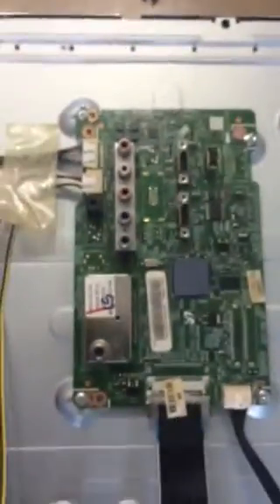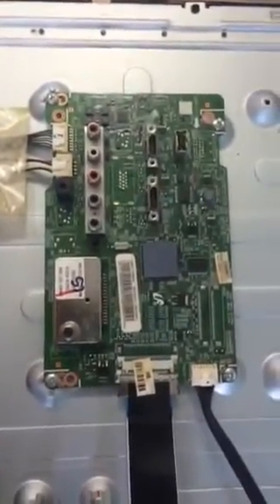And here's another shot of all the inputs. Thanks for watching YouTube. Please like and subscribe.